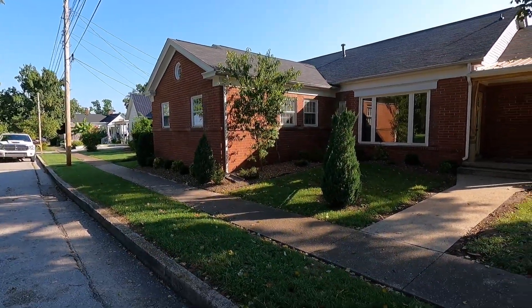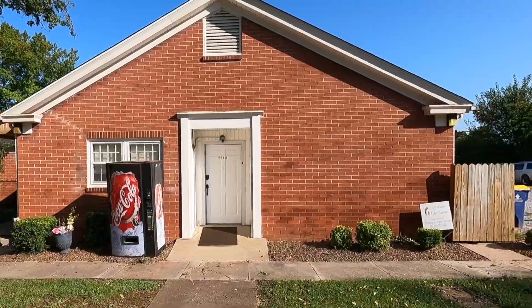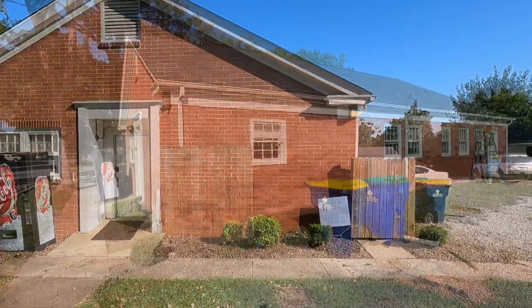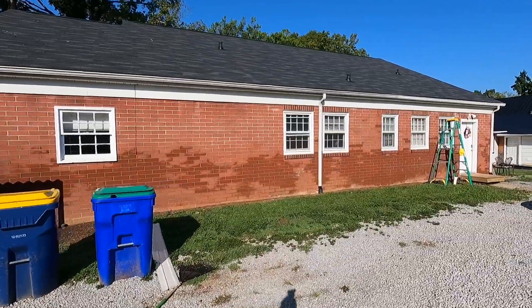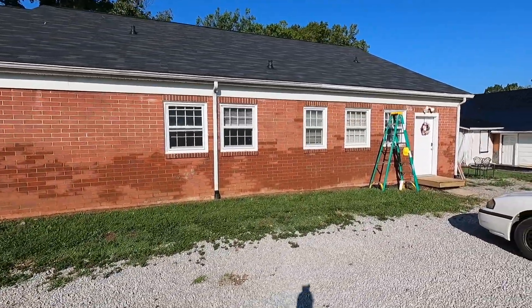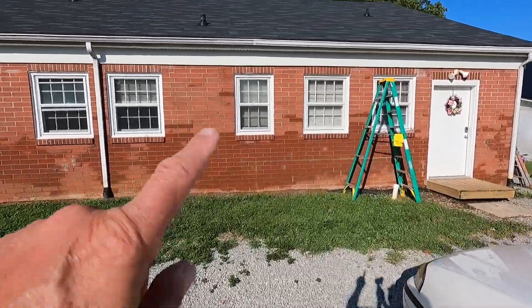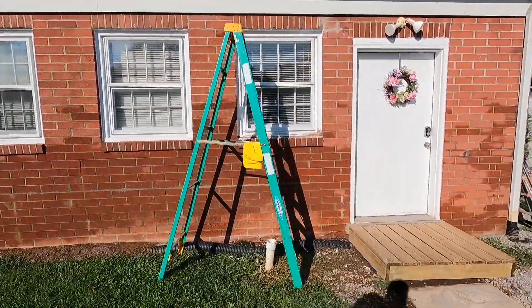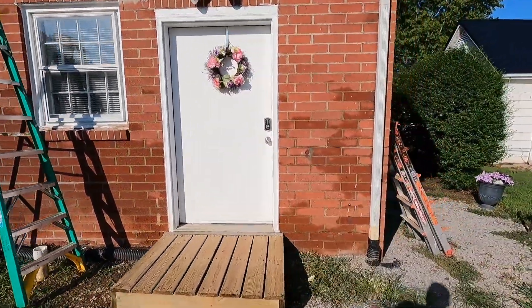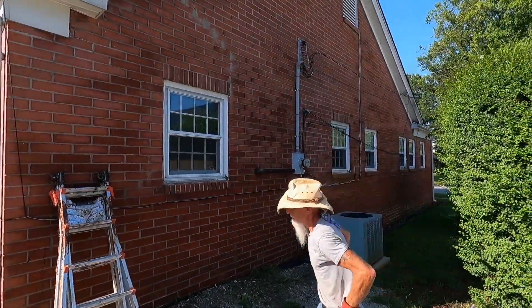I want to show you my next project, but I want to show you this building before we transform it. This is a commercial piece of property, has a lot of traffic in and out of it. I'm not going to bring the sprayer on this job here because there's just too many vehicles around. It is a good morning to spray, but you can see the brick still wet from where we pressure washed it yesterday, so we can't do any painting on the brick till it fully dries.